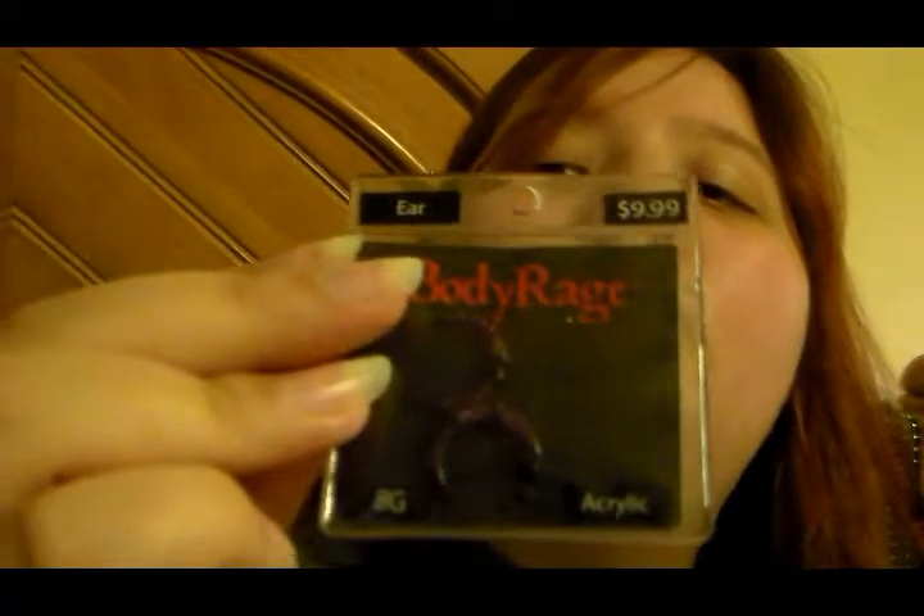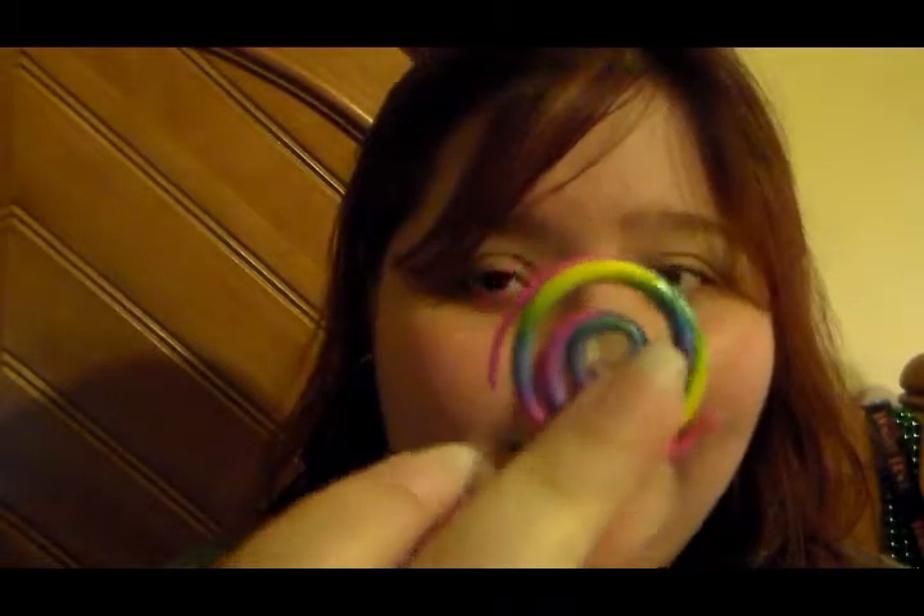These were some of my favorites. These aren't 8s — I think these were 10s. But these were 10s and I really love these. They're horseshoe-shaped, they're really sparkly. And they were really easy to sleep in and really easy to gauge with, because they're smaller at the end and they just gradually went up to that point. So those were like my savior for going to 10. And then going up to 8 — I had gotten tapers, but I also had these spirals that I love so much, and I was able to use those to gauge up.